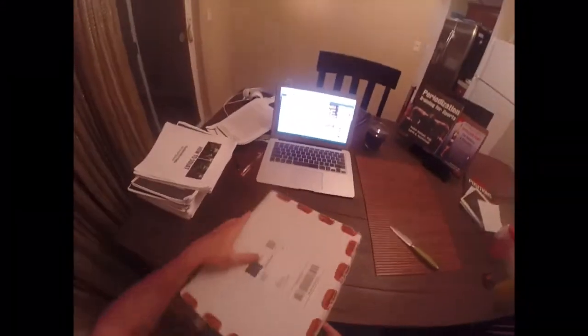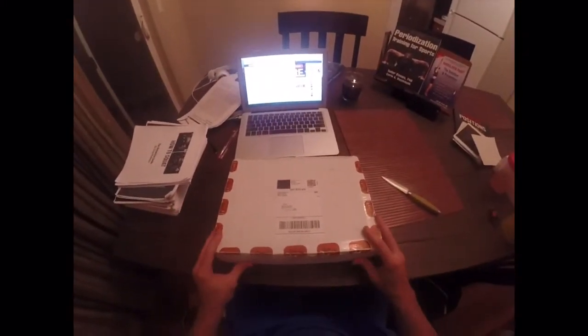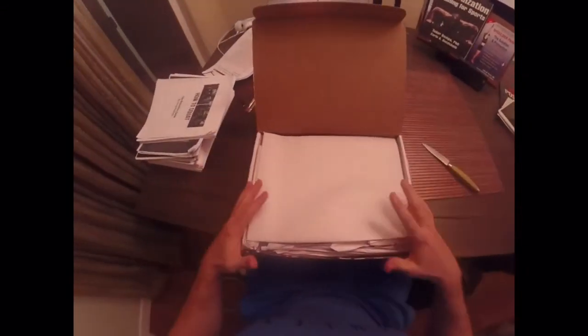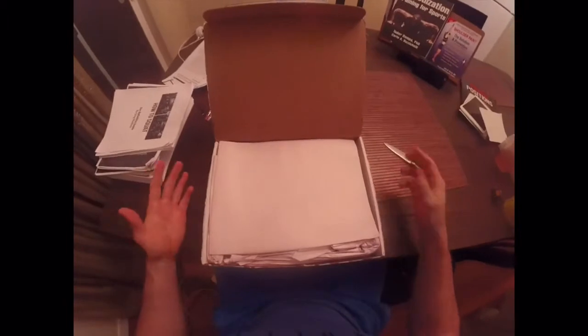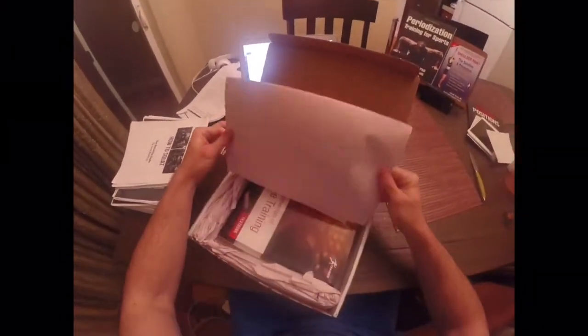All right, it's open. The seal has been broken. As you can see, it looks to be protected with packaging paper. Very nicely done. I'm going to pull the first sheet of paper off.